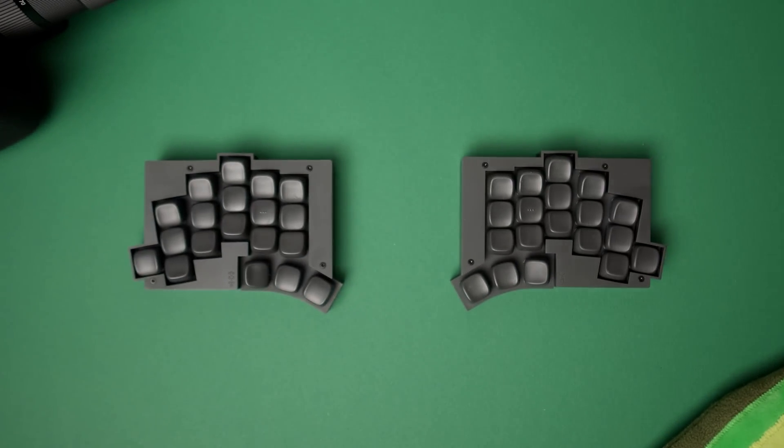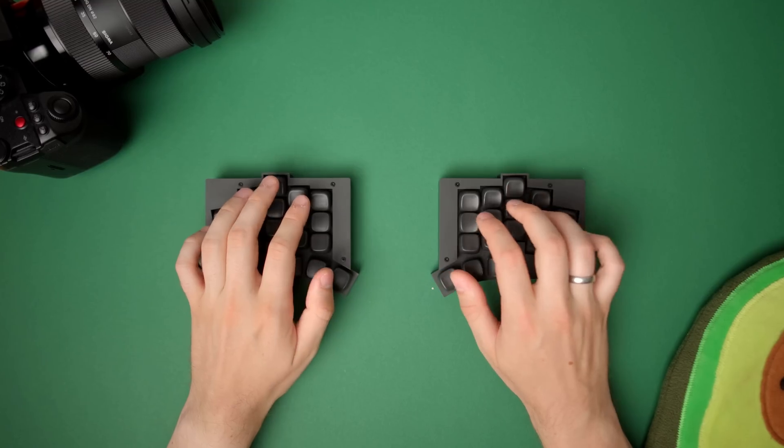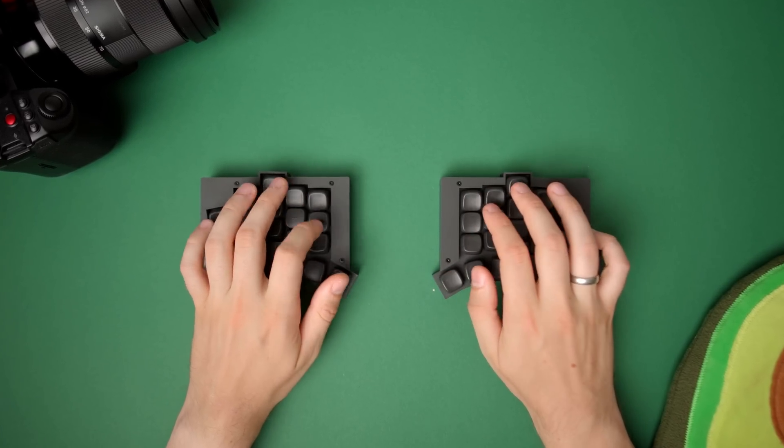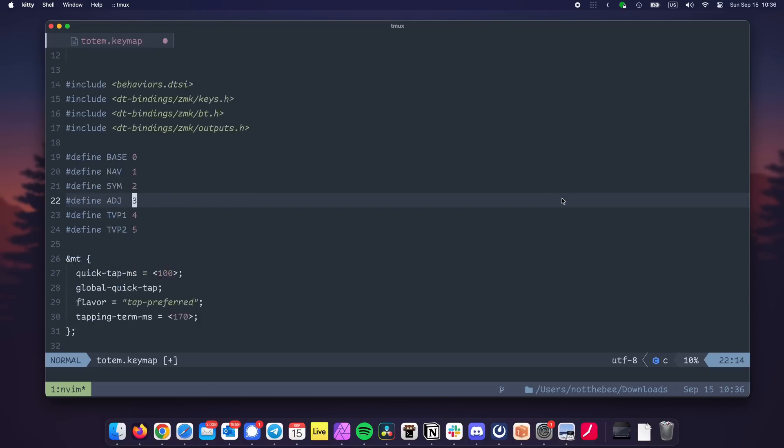This is my new keyboard. It's called Totem and it was designed by Geistgeist. It's a 38-key, split, hot-swap, low-profile keyboard that's based completely on open hardware and open-source software. And I basically downloaded it from GitHub.